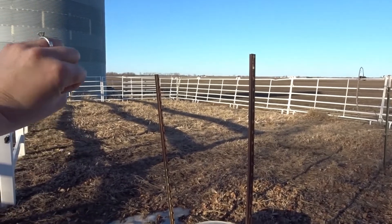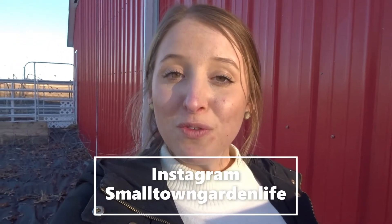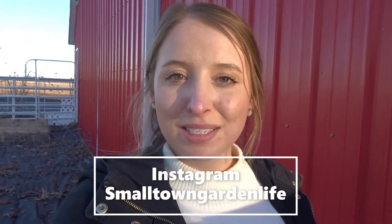Thank you so much for hanging out in the garden with me. I'm really excited to share this transformation with you and bring you along as everything grows in our life and also our garden. If this is something you're interested in, make sure you subscribe and share this with your friends. I also talk a lot about motherhood, sustainability, and all things gardening on my Instagram, so go check me out — it's just at Small Town Garden Life. Until the next video!